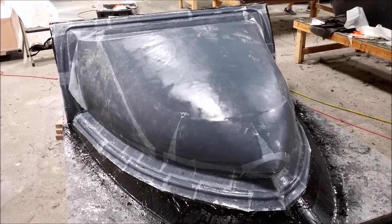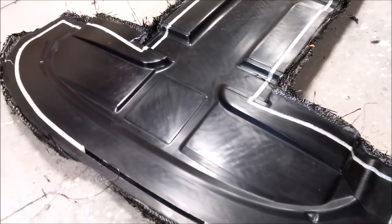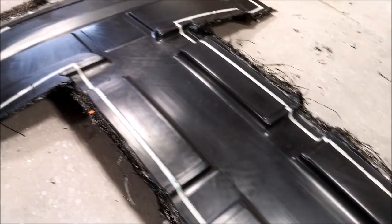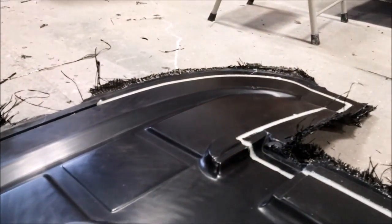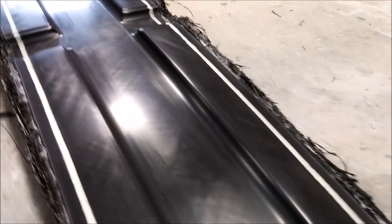Friday morning, here is the mold for the overhead console just being released from the plug, and it came out really well — no blemishes, bubbles, or anything like that. Super happy. We're getting much better at doing this now; everyone except Jeff is learning, but happy with how that came out.